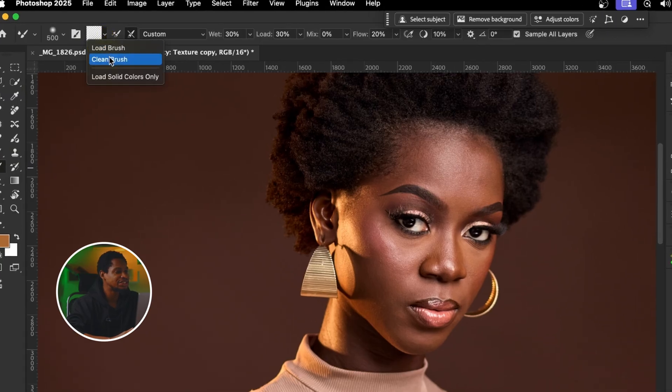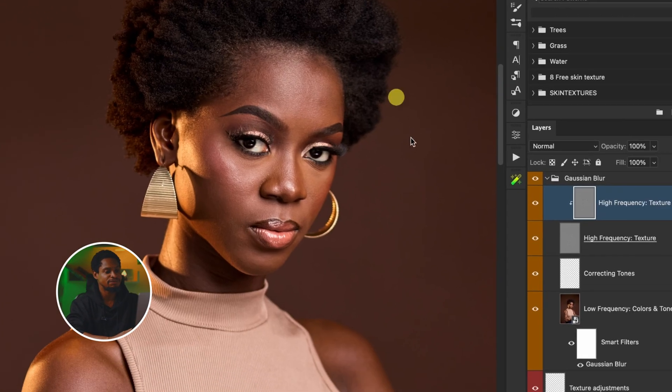Make sure this is set to a Clean brush, and make sure 'Clean brush after each stroke' is selected. My Wet is on 30, Load is on 30, Mix is on 0 — this doesn't really matter, you can leave it at 0 or 100 because this is set to Transparent. For Flow, I'm using 20%, and the spacing is set to 10. Sample All Layers is selected because I'm going to be working on this empty corrective layer.